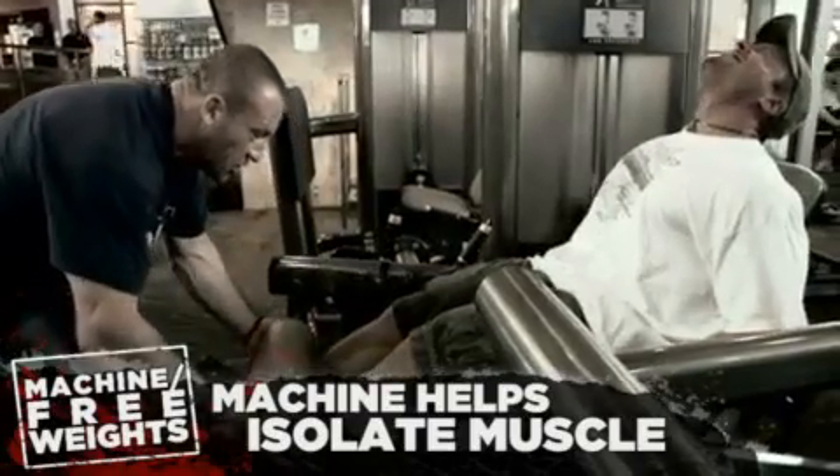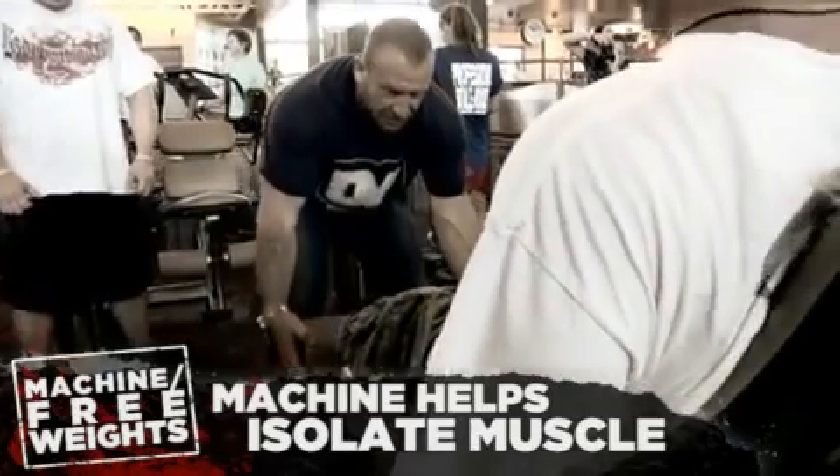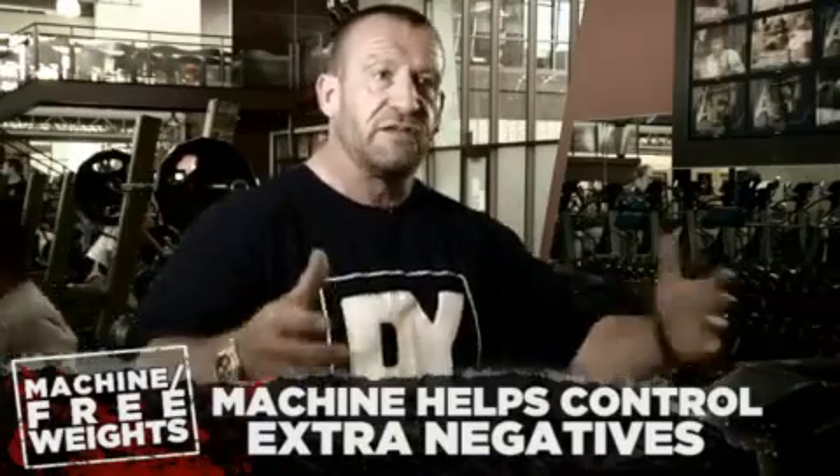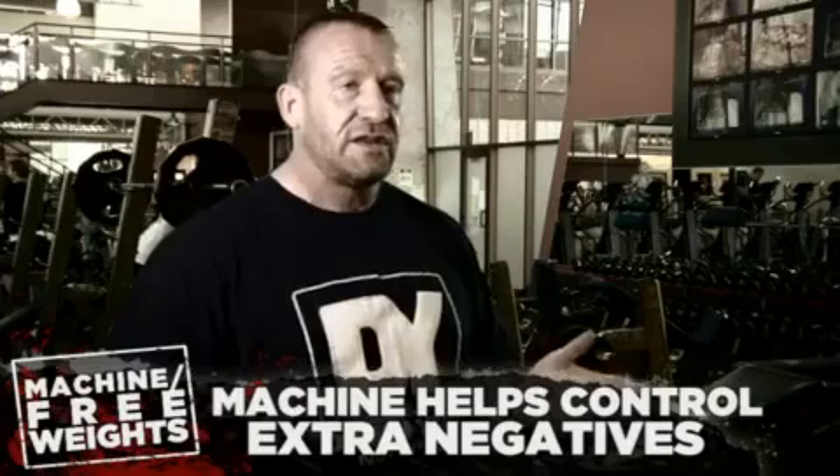The advantage of a machine is that you can isolate the muscle without too much outside involvement, especially if you've got injuries — they're very useful. There's more control involved. If you want to do extra negatives, on a free weight bench press it's very awkward and not practical or safe. Whereas on a machine bench press, you can get your training partner to lift to the top and you can control it safely. So there are advantages and disadvantages to both.